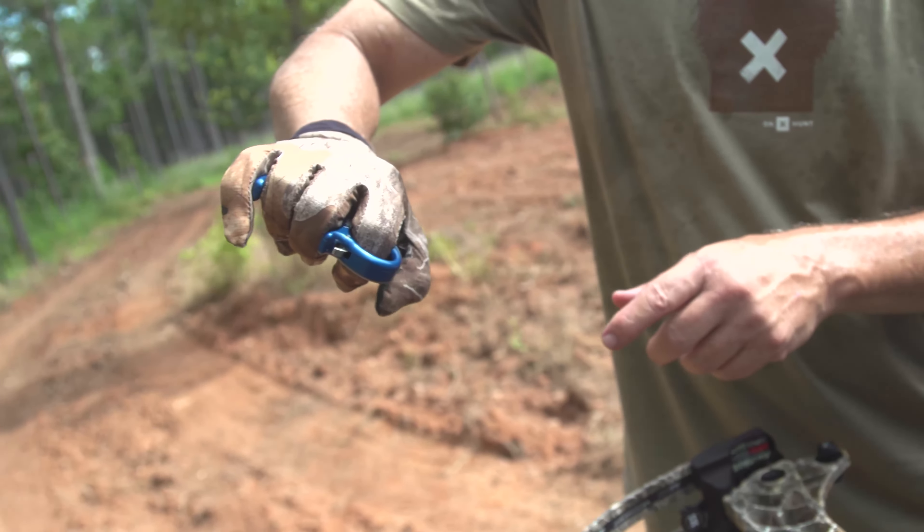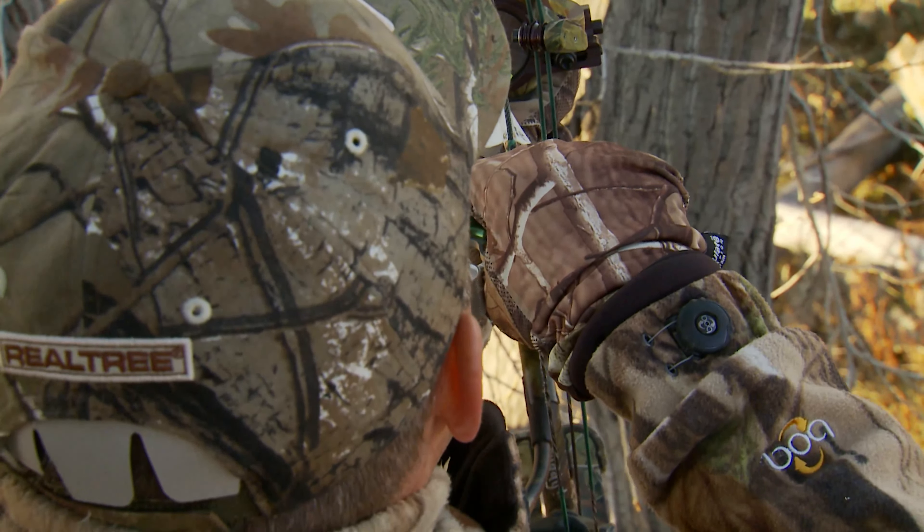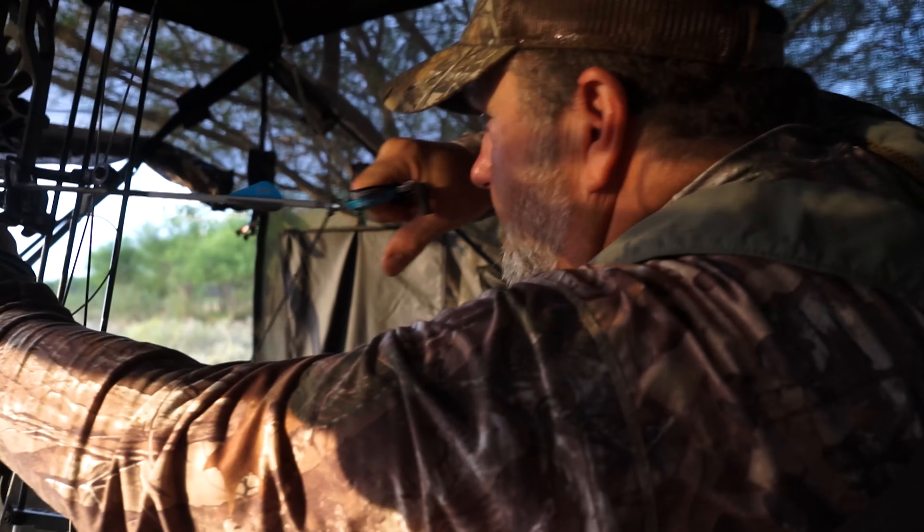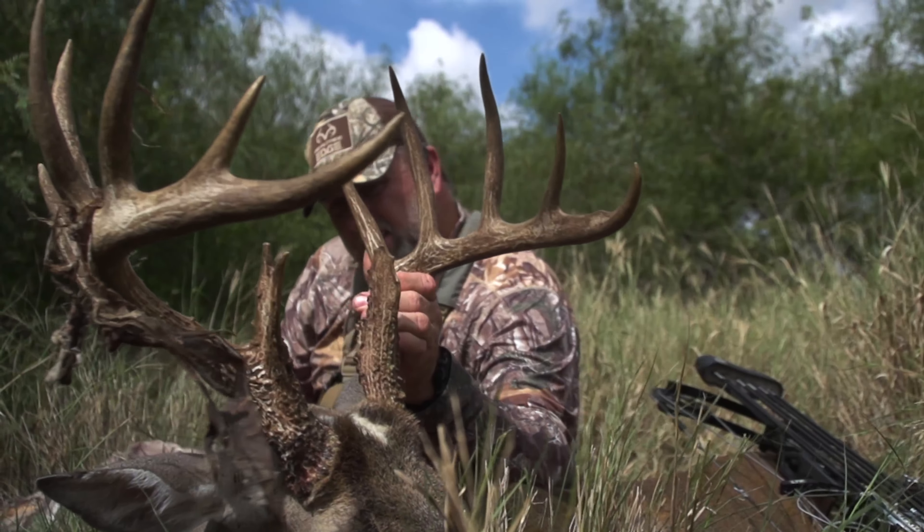It's time to really start thinking about hunting conditions, simulating things like how you would hunt — everything from gloves, headnets, neck gaiters, shooting from a tree stand in an elevated position, shooting off a chair in a ground blind. Practice the way you hunt.